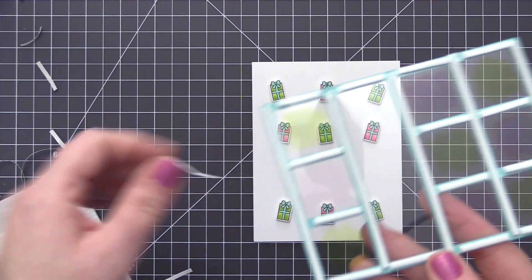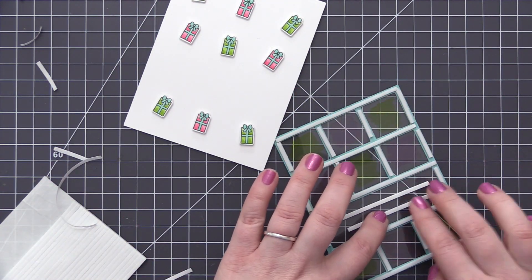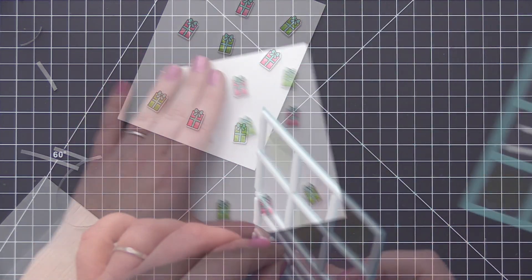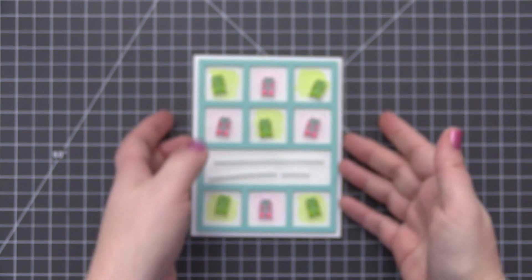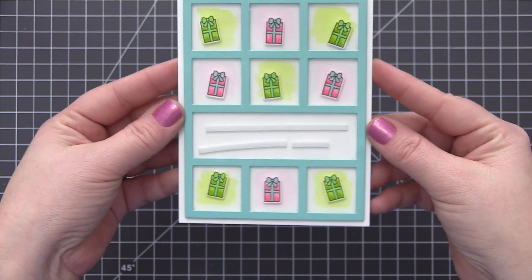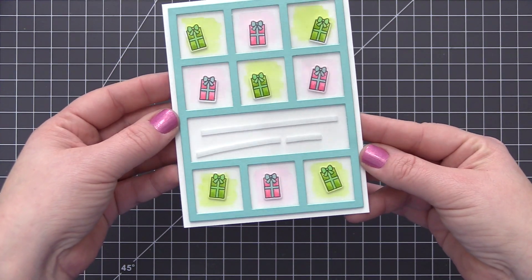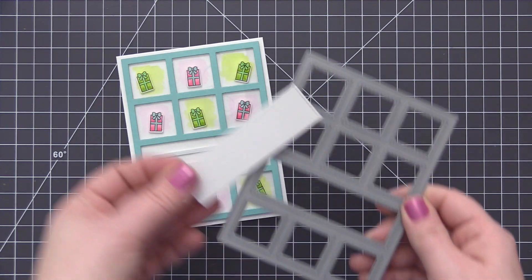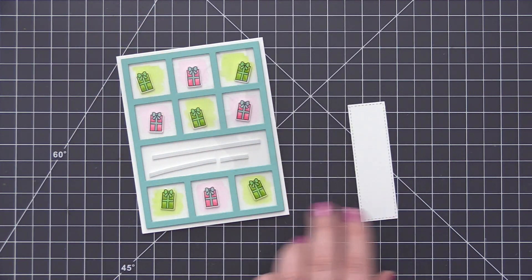To adhere this down, I'm completely covering the back with foam adhesive — just some really thin strips — and also adding some into that window opening for added support since we're going to fully cover it. I very carefully positioned this over so it was nice and straight on the card, and now you can see the great dimension we have under these windows. The presents kind of look like they're floating under the windows, and having that Copic coloring on each of those acetate openings adds a little bit more detail.